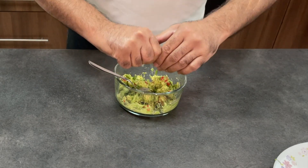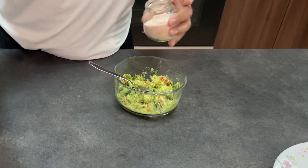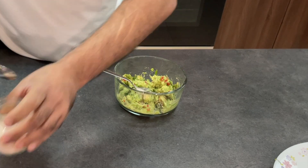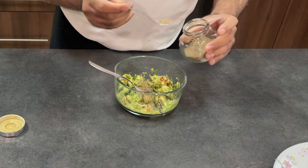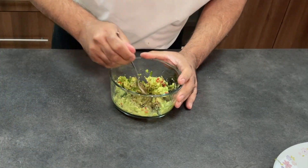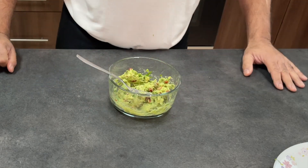Lime to taste. A bit of salt and pepper — maybe a quarter of a teaspoon of salt. A bit of pepper; I like pepper so I'm going to put a bit more than usual. It really comes down to your preference. And believe it or not, that's it.